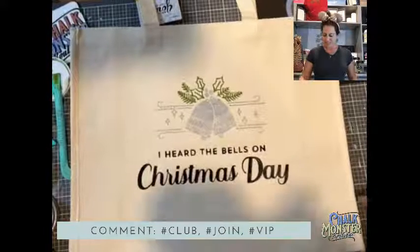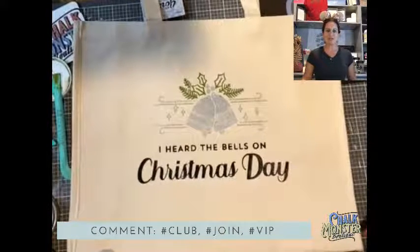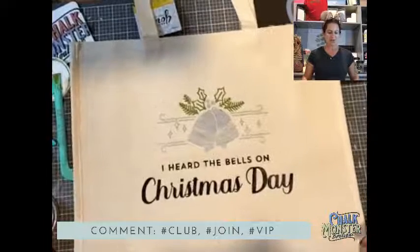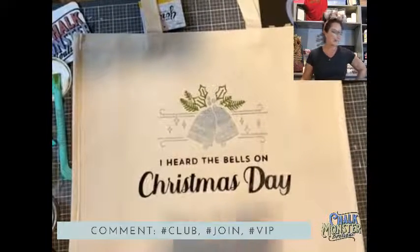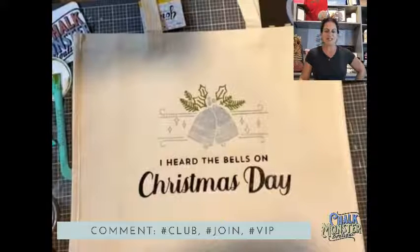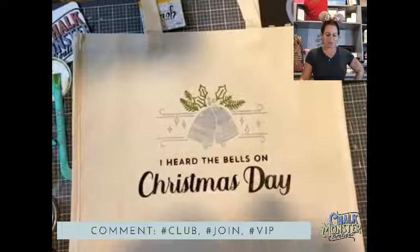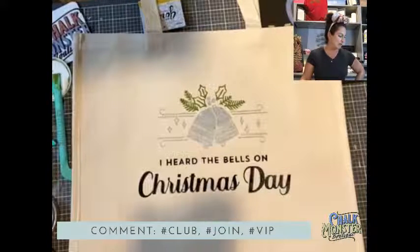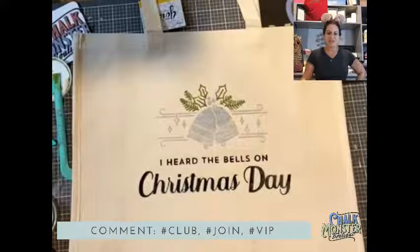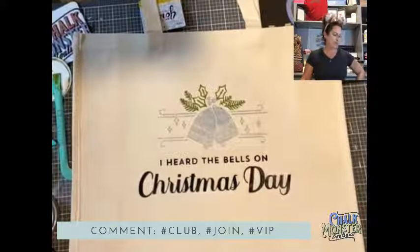What do you guys think? Do you love this tote? So cheap, so inexpensive at the dollar store, and now it looks expensive, doesn't it? If you guys love this as much as I do, give me some hearts, some thumbs up, some wows. If I do say so myself, I think it's pretty amazing.